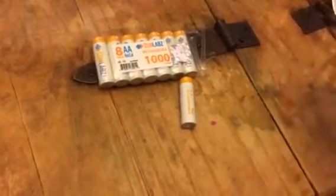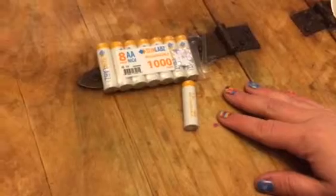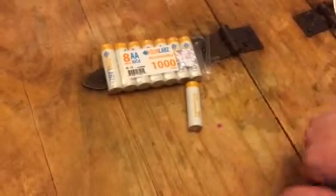Since they're rechargeable, you can plug these in and just keep reusing them. You can check out my full review and where to purchase at Suite6Diva.com.